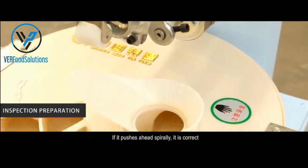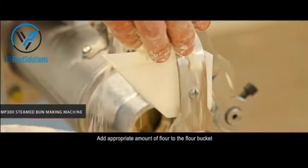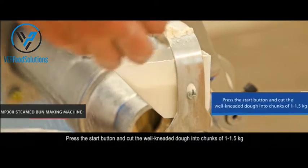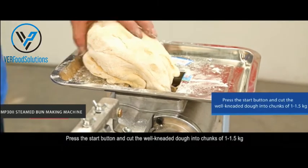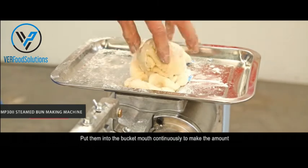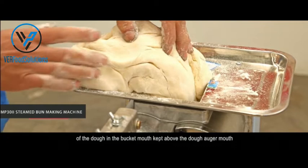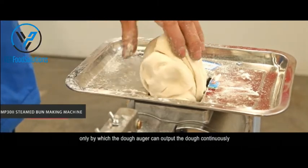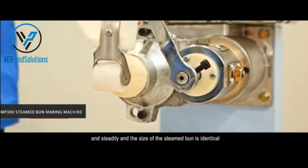Press the start button and examine the rotating direction of the dough auger — if it pushes ahead spirally, it is correct. Add an appropriate amount of flour to the flour bucket, press the start button, and cut the well-kneaded dough into chunks of one to one-and-a-half kilograms. Put them into the bucket mouth continuously to keep the amount of dough above the dough auger mouth.